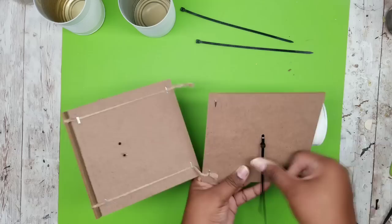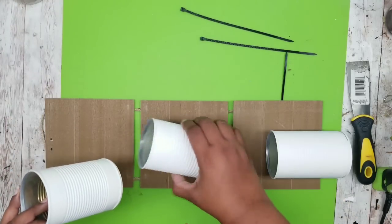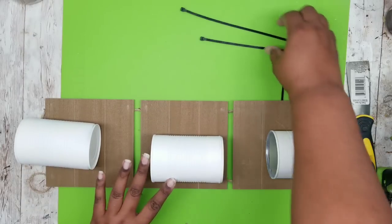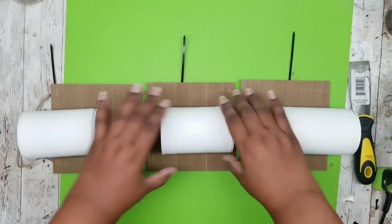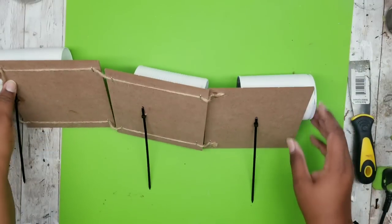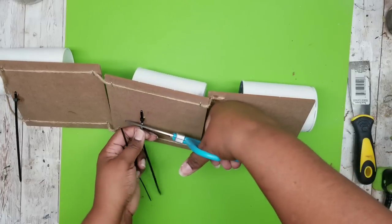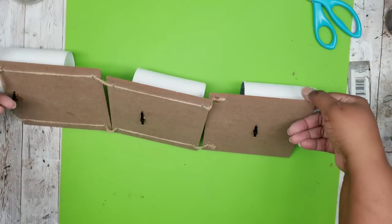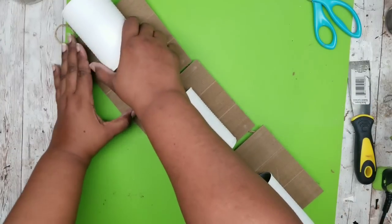We're going to zip tie and secure that in the back for this piece and repeat this for all of our pieces. Grab our cans, making sure that the can with the taller spacing is at the top. We're going to zip tie them on and then flip the whole thing over to make any adjustments and tighten at this point too. Once mine are nice and tight, I go ahead and take my scissors and clip off those tails, flip it back over, and make sure everything is sitting nice and even — which it is. I'm very happy with how this looks.